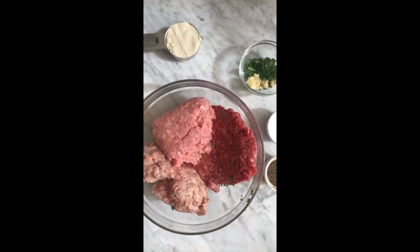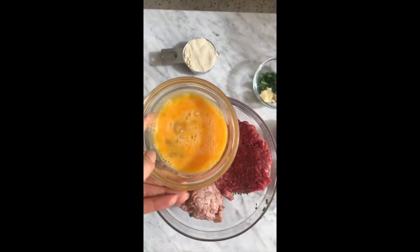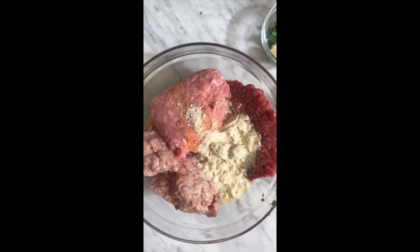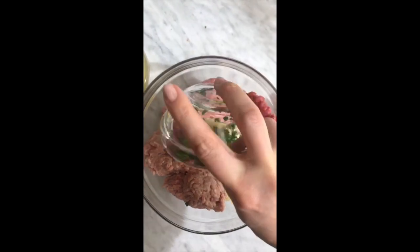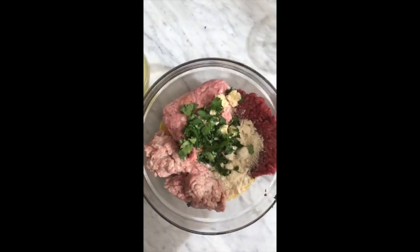Two pounds of any ground beef will do. From there, we're going to add one egg, well-mixed, a fourth cup of almond flour. This here is three tablespoons of chopped parsley and two cloves of garlic that I minced, and then plenty of salt and pepper.